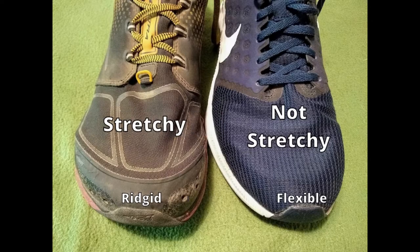The Ultra has stretchy material and the Nike does not, but they both have rigid areas in the front of the toe, except the Nike is a little bit more flexible. Let's take a look.